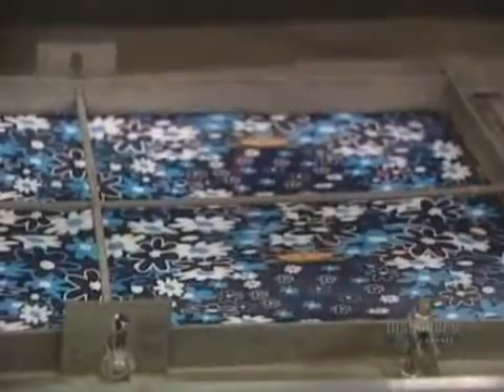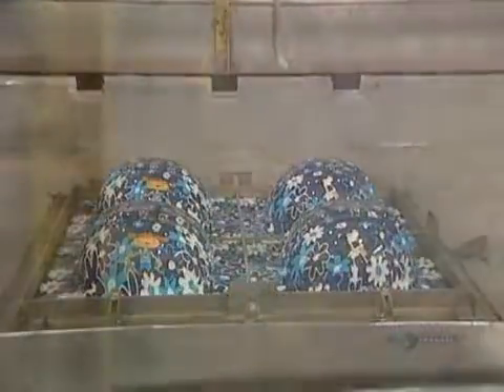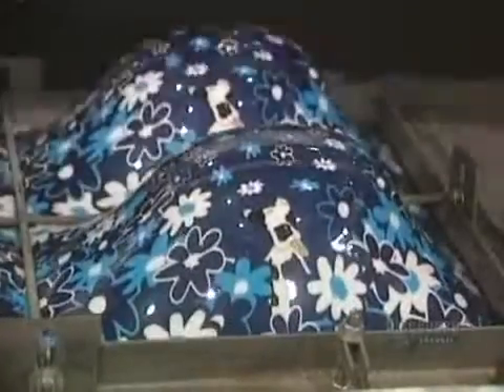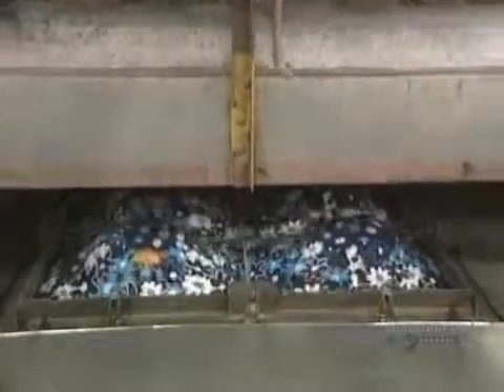Fabrication begins with the exterior shell. This polymer sheet is heated in a heat former at a temperature of 65 degrees centigrade. The mold lifts the sheet and suctions it to fill all the cavities of the mold. This operation lasts about one minute and produces four shells.